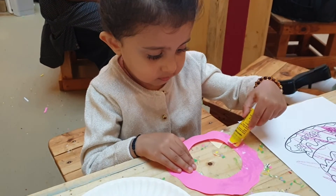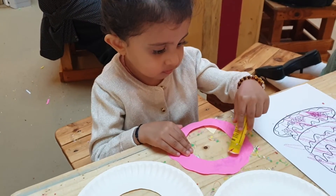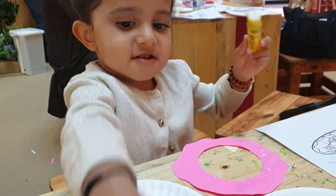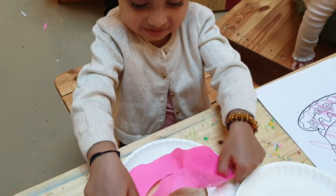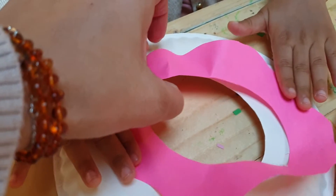First of all, we're putting some glue on the icing of the donut. Now we're gonna put the icing on this donut — we're just gonna carefully place this over here.